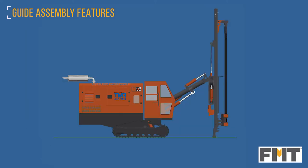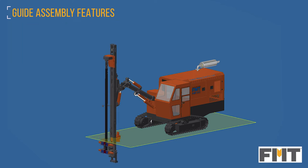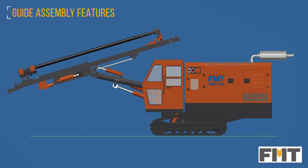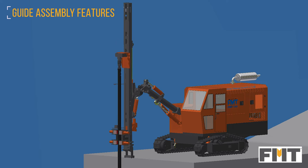Drilling in quarry slopes and lower benches is also made easy, as the entire guide assembly can be dumped from the top position to a position below ground. The guide assembly position can be changed from horizontal to vertical direction while setting up the drill for drilling after propelling.